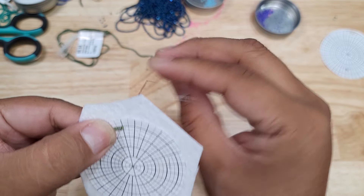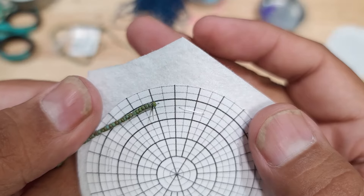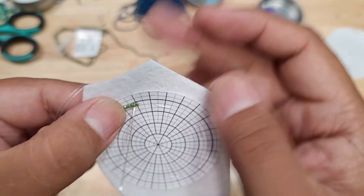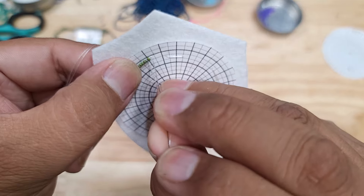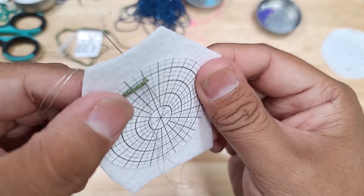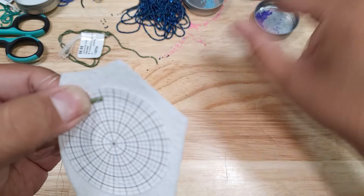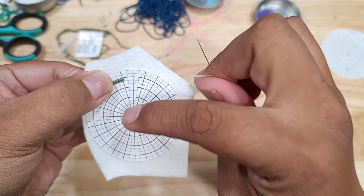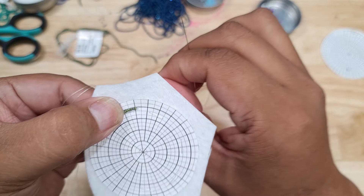I start by tacking on the first bead. I'm starting on the inside of the design, working my way out towards the line, and tacking on the line of the design. My thread, when tightened, pulls from the inside out so when I pull it tight, it pulls the bead up towards the line.